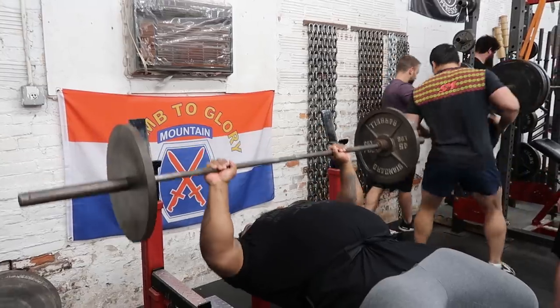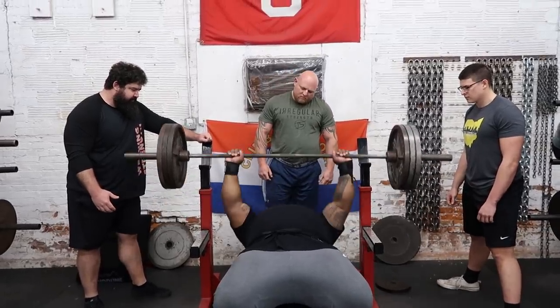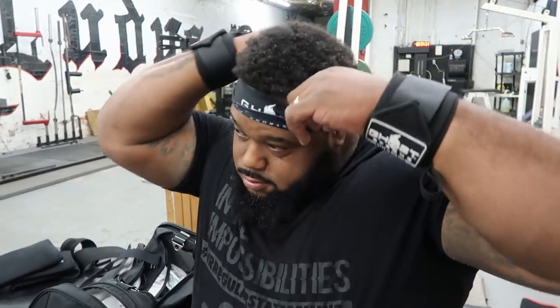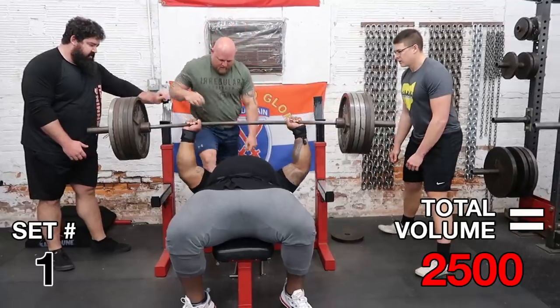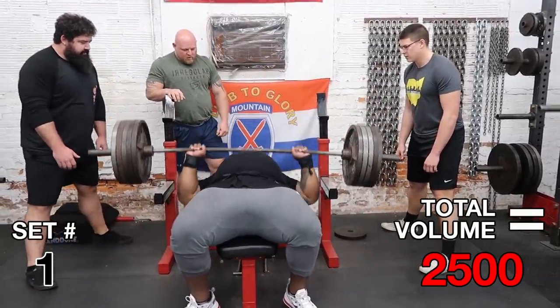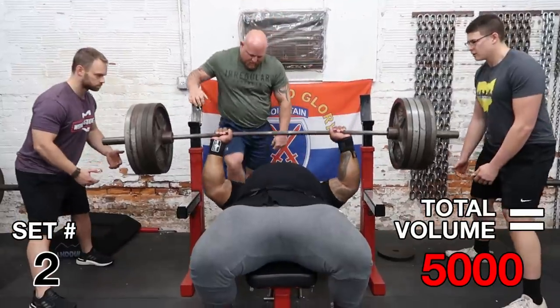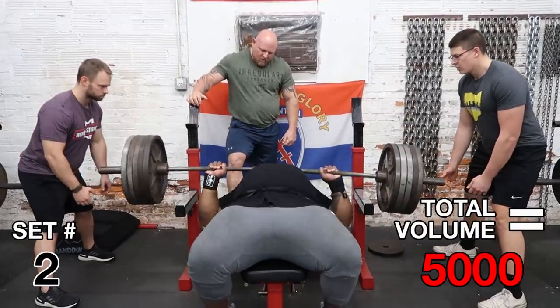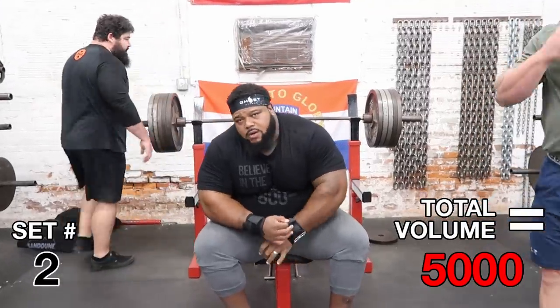We're about to get started, guys. Today we have 10 sets of 500 pounds for 5 reps — 50 reps of 500 pounds total, so a little bit of a kickback for you. I went vegan over the past week, so I feel great.